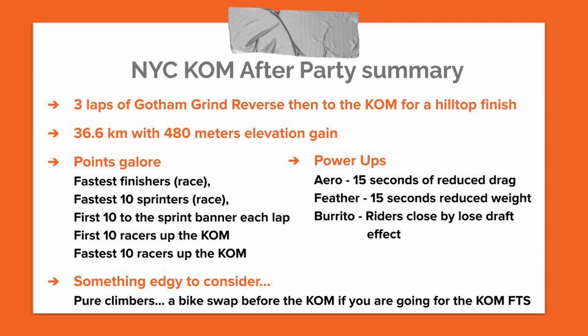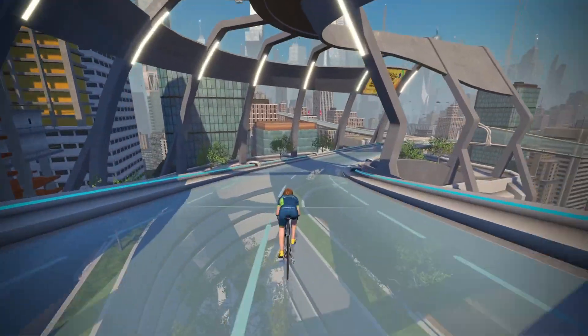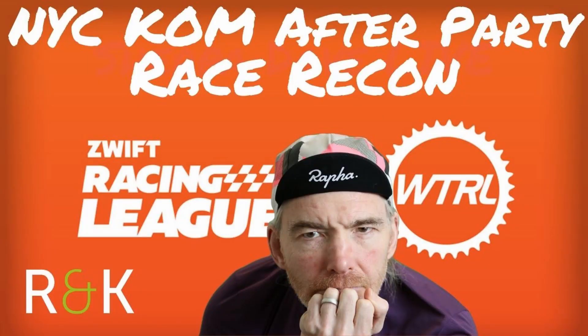All right, I've hit the top. I'm going to take my free descent because I've earned it. We'll see you next time.